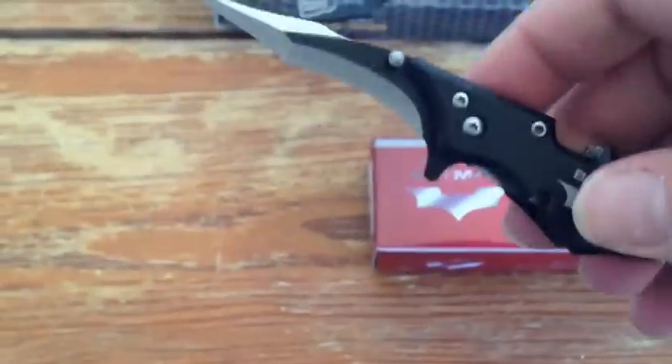This one's one of our coolest ones — it's a spring assisted Batman knife. It has two blades. This is what it looks like when it's closed. That one's going to be $6.99.